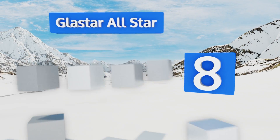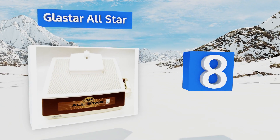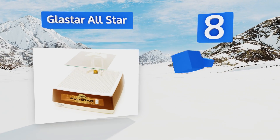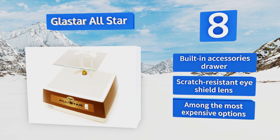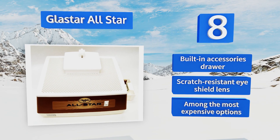Coming in at number eight, the Glass Star All-Star features a working area that's one-fifth larger than that of most devices. That means more convenience and less risk of breakage while shaping larger pieces, such as those used in lampshades or windows. It includes a built-in accessories drawer and a scratch-resistant eye shield lens. However, it is among the most expensive.